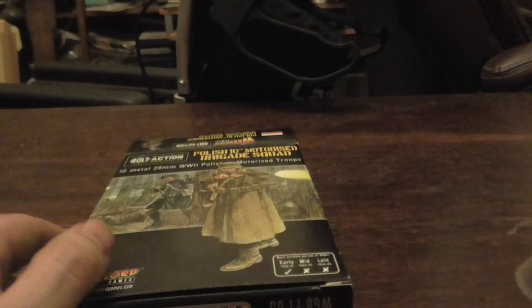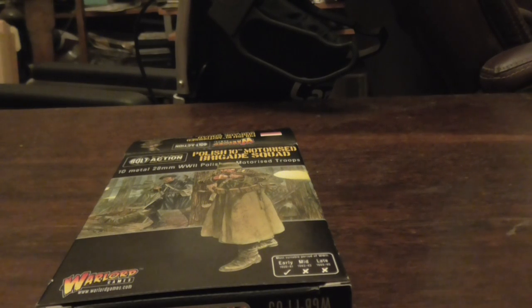Well, this is me doing the unboxing of the Polish Mechanised 10th Squadron and what you get with it. I'm looking forward to using these guys because they're veterans — veteran infantry — and I think my little Polish army could use that after my first experience in battle. My name is Light Hand — if you like this video please click like, leave a comment, and if you feel like subscribing to my channel please do. Have a good day!